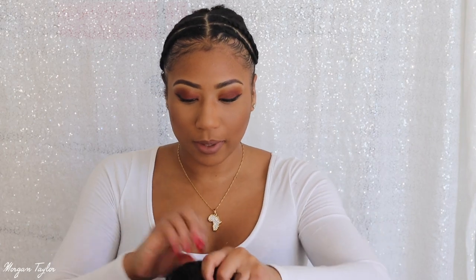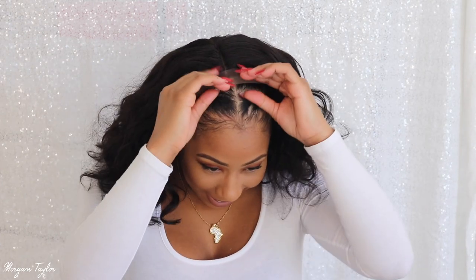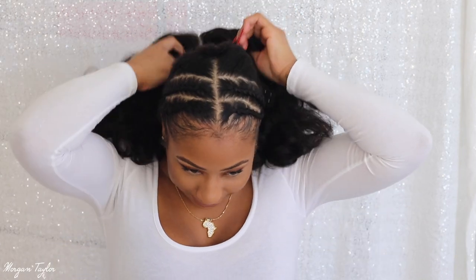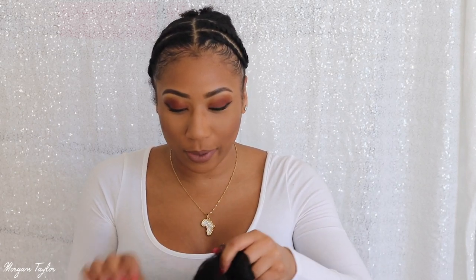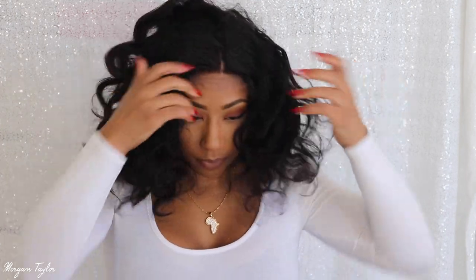Alright, I'm putting it on. I adjusted that strap so tight it wouldn't even go on my head! Let me unadjust them and try this again. Okay, here we go.